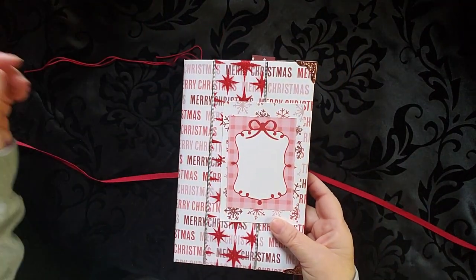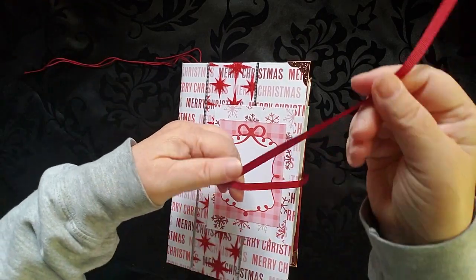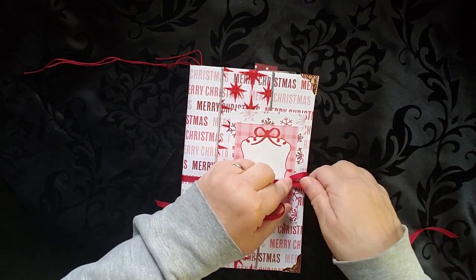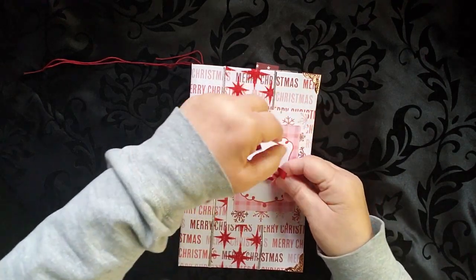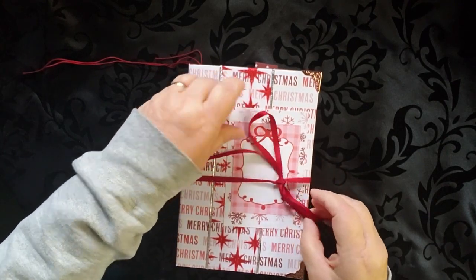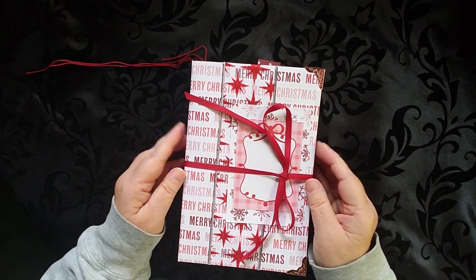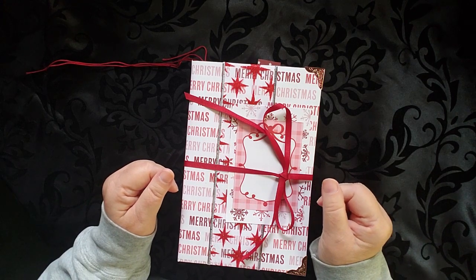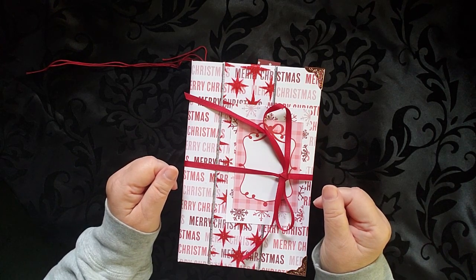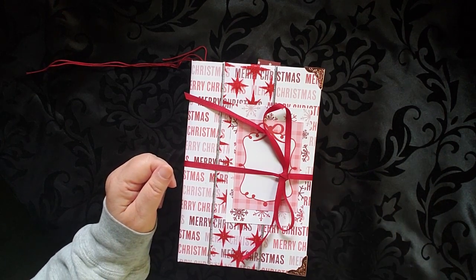So this is the Christmas journal. Like I said, it will have some surprises inside and it will also have a set of charms on it when my charms come. They'll end up being a surprise for you because you won't know what they look like until they come, or until you buy this. All right, that's the Christmas Journal. Welcome to Walk Through Wednesday. If you enjoyed this video, please make sure you hit the subscribe button and hit like as well. Click the bell for notifications for the next time a video comes out — hint, it'll be on Friday. Have fun, this is Cindy signing off.